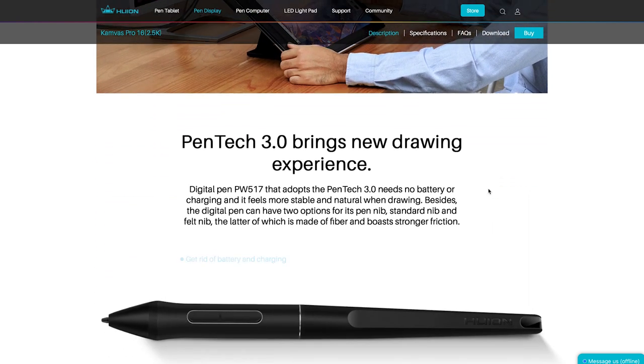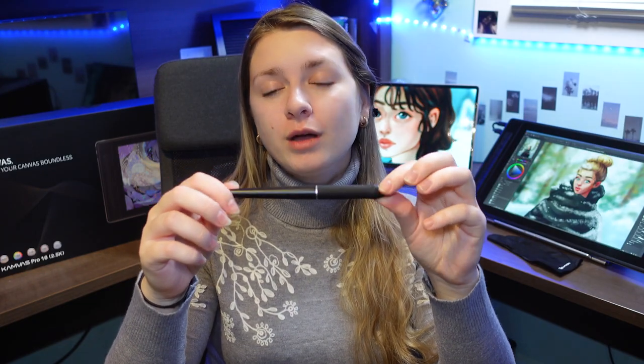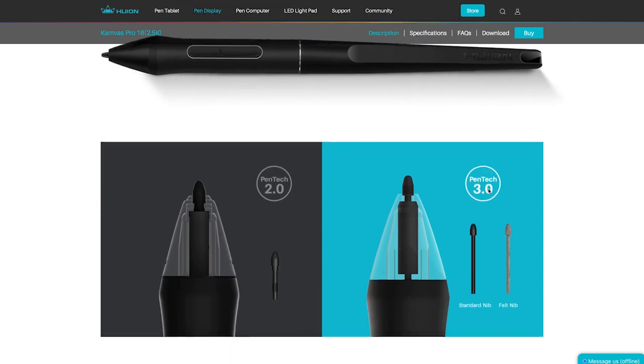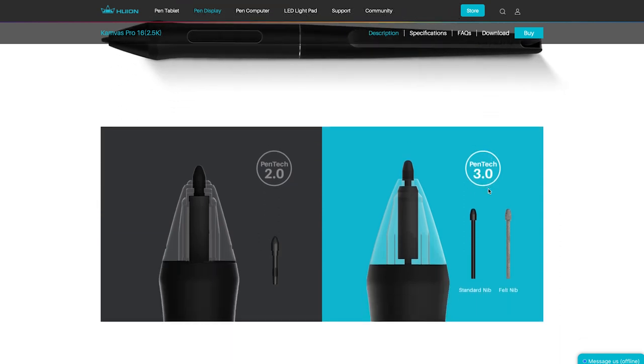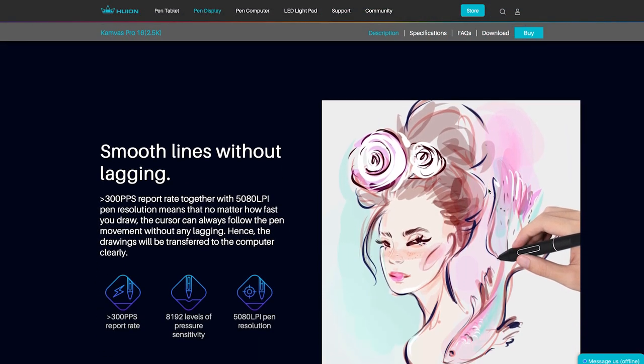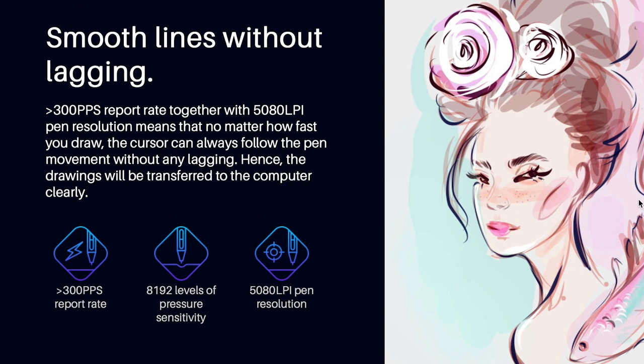Let's talk about the pen. It uses PW517 with 3.0 tech inside — it's very, very lightweight, you can barely notice it. You really enjoy the design of their pens. It has two different pen nib options: a regular pen nib you've probably seen a million times, and a felt nib made of fiber that gives you more resistance, feeling more like drawing on paper. The pen has a 300 PPS report rate and 5,080 LPI pen resolution.